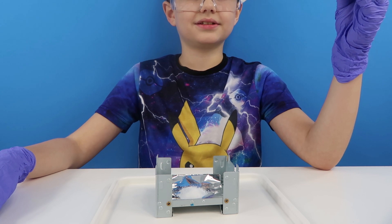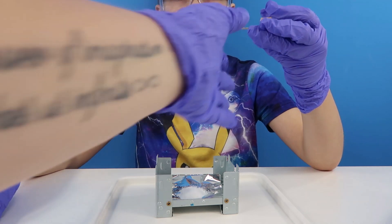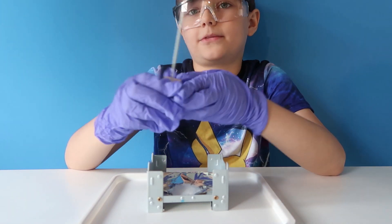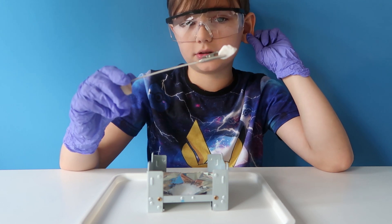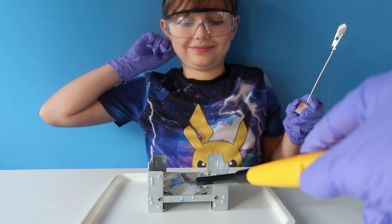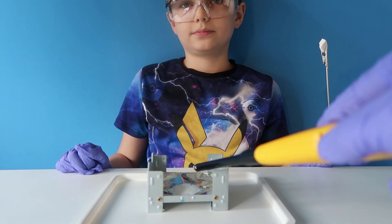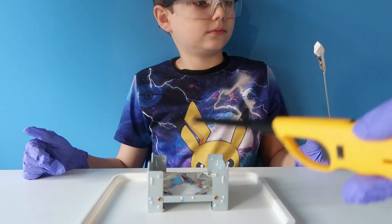It actually says to do this under dim lighting. Do you want to just quickly do that switch Oscar, to turn the lighting off? So what we're going to do — I'm going to light this hexer, whatever it's called.